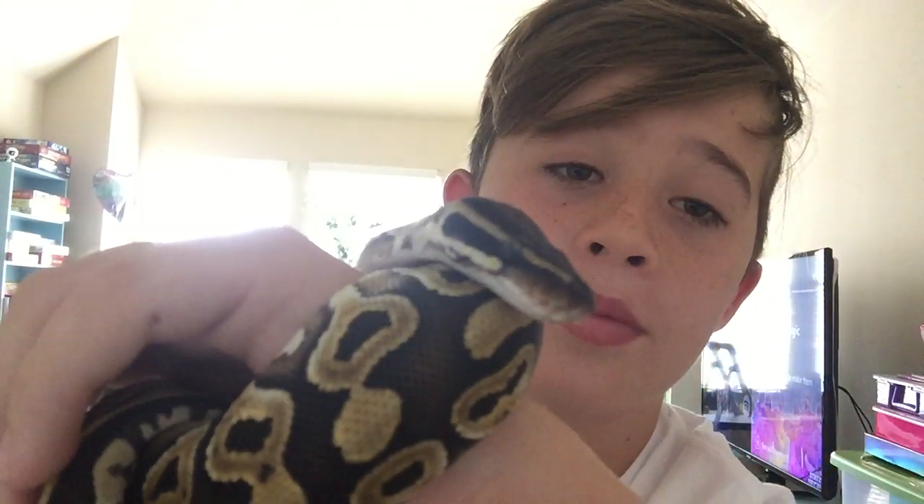Welcome back to another video. Today I will be telling you guys about the complete care guide for ball pythons, like Einstein here. There's a list of 12 main things that you need to have and be aware of.